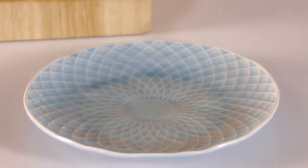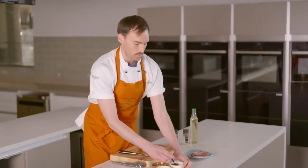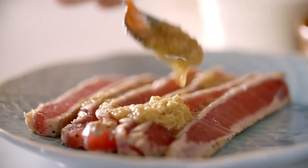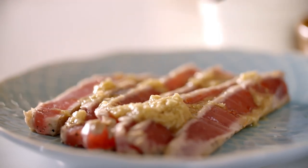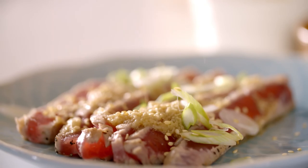I'm going to fan this on the plate and then drizzle some ponzu sauce on. I've mixed it with some sesame oil and some fresh ginger. And I'm also going to garnish it with some spring onion and some sesame seeds.